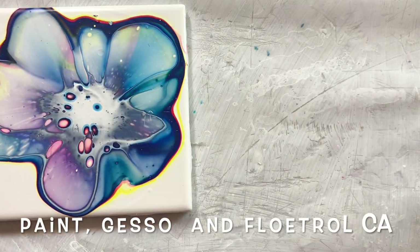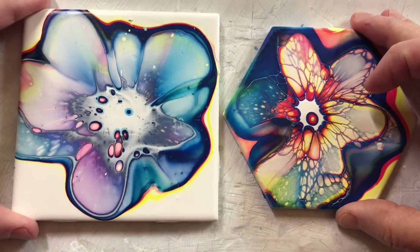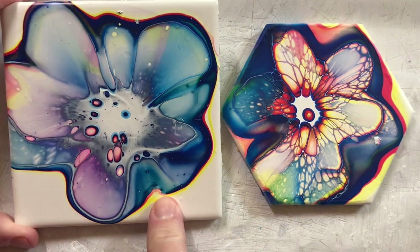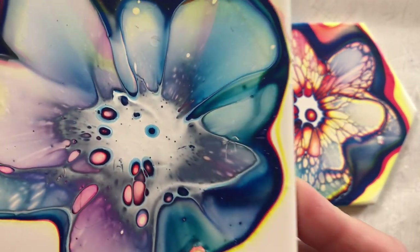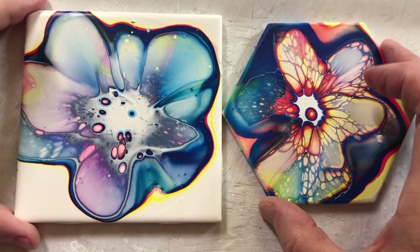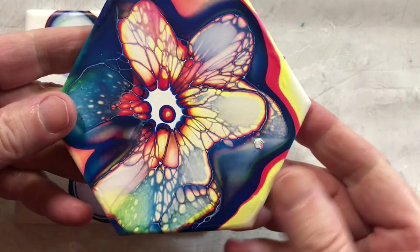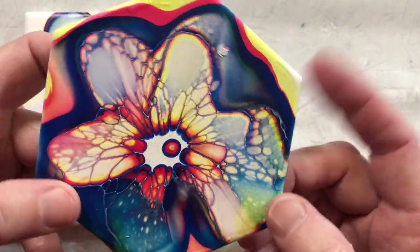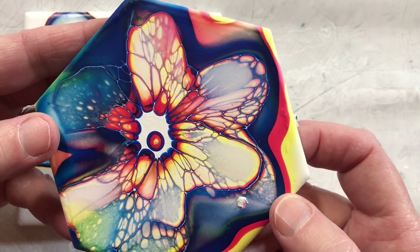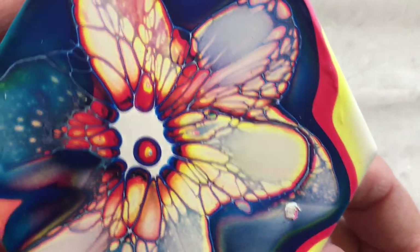This is paint, Gesso, and Floetrol. Not so great with the Color Pour — a few little cells — but it could have been the way I blew the cell activator over top. You know, it depends on a lot of different things. This looks very nice — this is the Jo Sonja. One big cell in the middle, but I think it looks pretty good for paint, Gesso, and Floetrol.